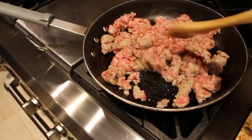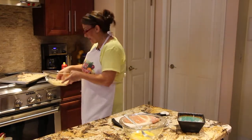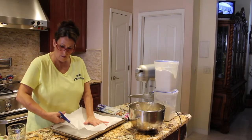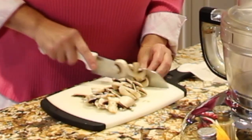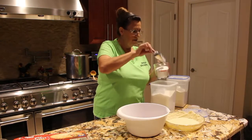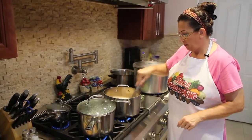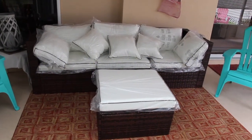Hi guys, welcome to Cheryl's Home Cooking. Today, what I wanted to show you is what I purchased at Wayfair. I really love shopping on that website.